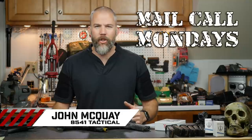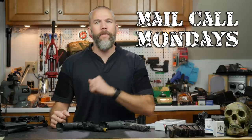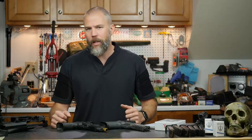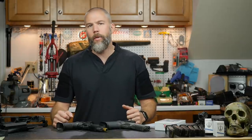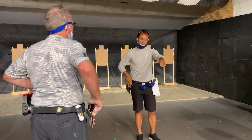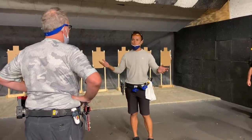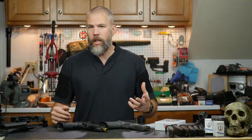I'm John McQuay with 8541 Tactical and this is Mail Call Mondays, the show that answers your questions about precision rifles, optics, and equipment. This Monday we're going to talk about a class I went to a weekend before last in McHenry, Illinois at Alpha Range. The class was taught by JJ Ricasa, a world champion shooter in several disciplines — Steel Challenge, IPSC, etc. He's a very talented shooter but also a very talented instructor with a huge amount of energy and is a really great presenter.